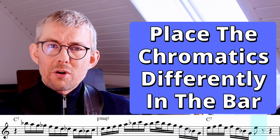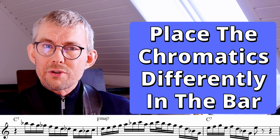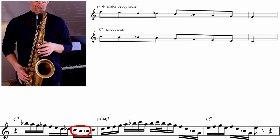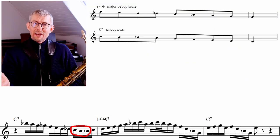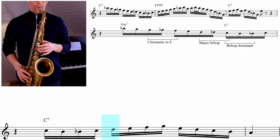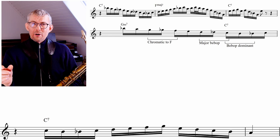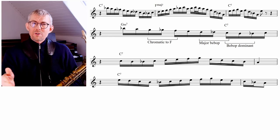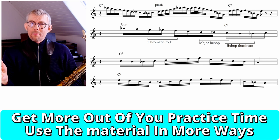Moving further in the solo, Coltrane is using the same tools as before: the chromatic approach between F and G on the Gm chord, the major bebop scale, and the dominant bebop scale. But Coltrane is a genius here — he moves the phrase a little bit in the timing, shifting the line by an eighth note. This gives a completely new view of the same material. Try doing this with your own lines, starting them on a different beat. It's a really cool way of using your material more times and getting more out of the same practice.